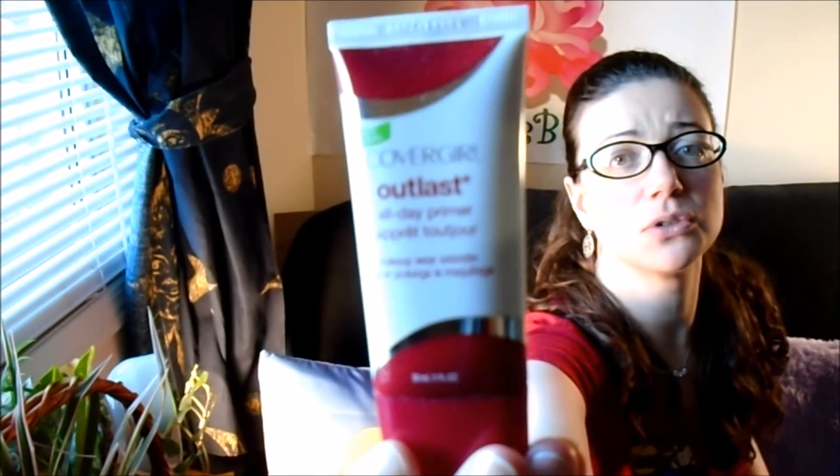This one is a Shiseido primer. I've used this before in the past but I want to try it again because my skin tends to change its mind about what it likes. This will let me know whether or not I want to buy the full size. As you may have seen in previous videos, I normally use this if I'm just using a drugstore brand — this is the CoverGirl Outlast All Day primer. This is actually really good; my skin does not get irritated with this.